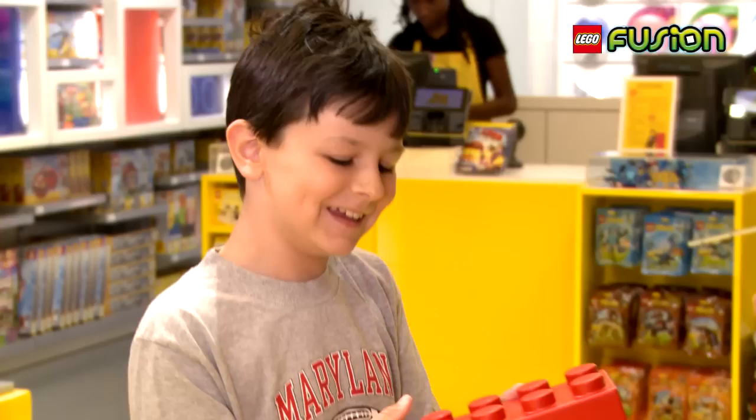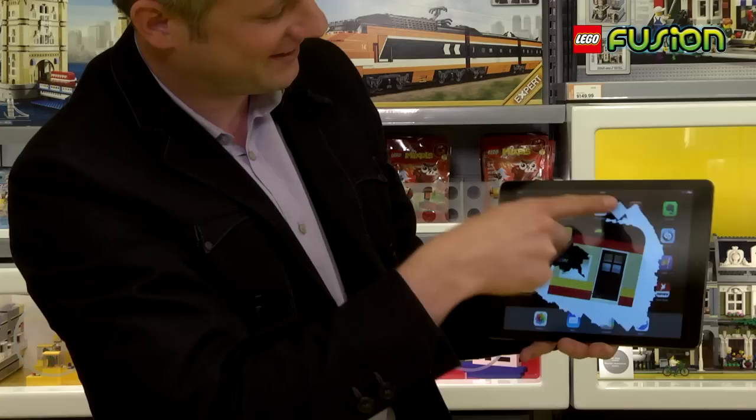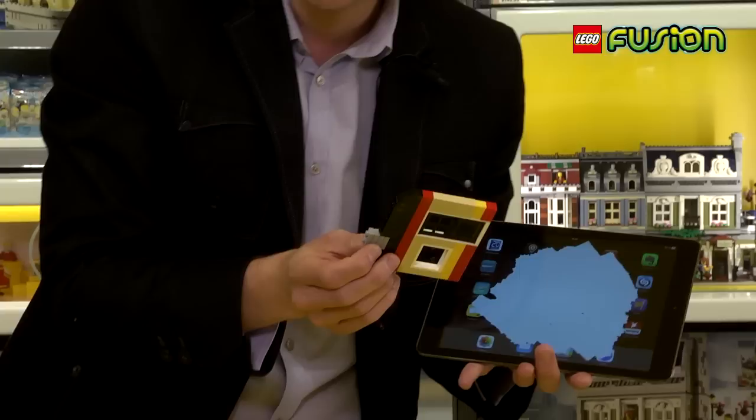I will show you something that no one has ever seen before. This is a house from the new Fusion set. Let's make it real!